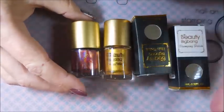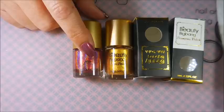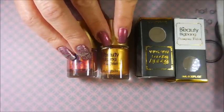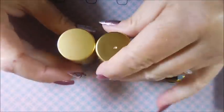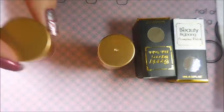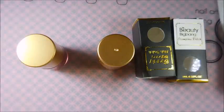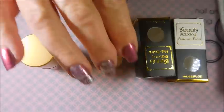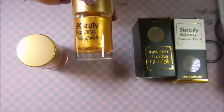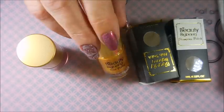I will leave links for these products down below as well as a link to the Beauty Big Bang website so you can check out all their wonderful products. The holographic is in an 8ml bottle and the stamping polish is in a 9ml bottle. The holographics are going for $6.99 and come in a whole bunch of colors. The stamping polishes are $3.59 each, or you can buy sets of six for $17.99.